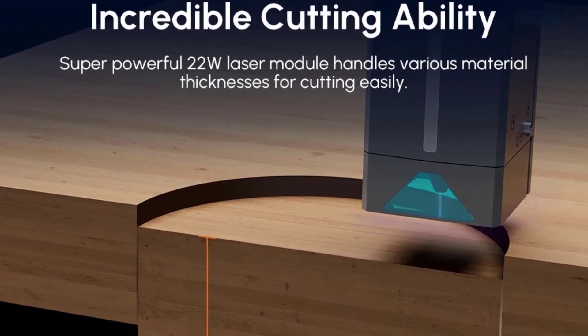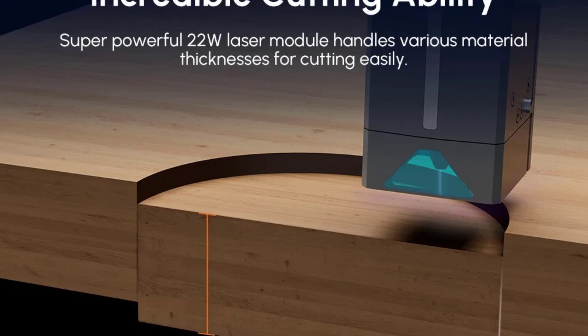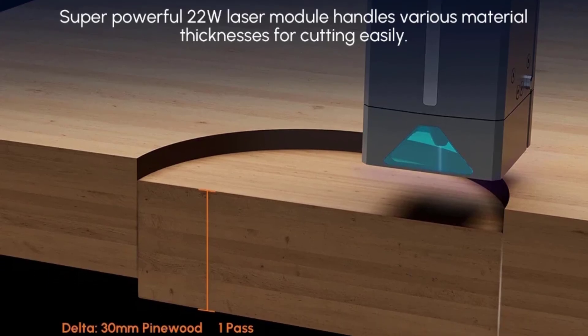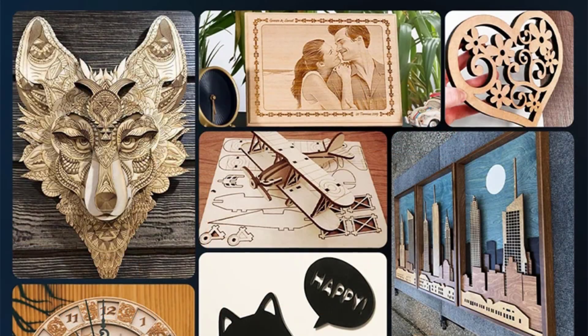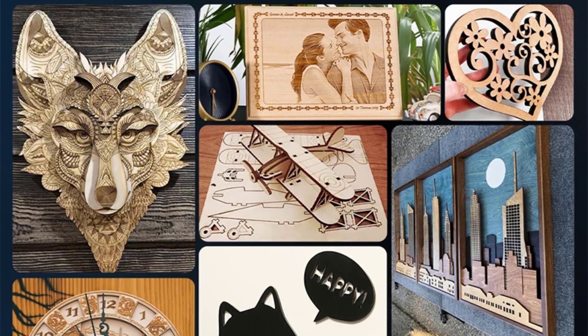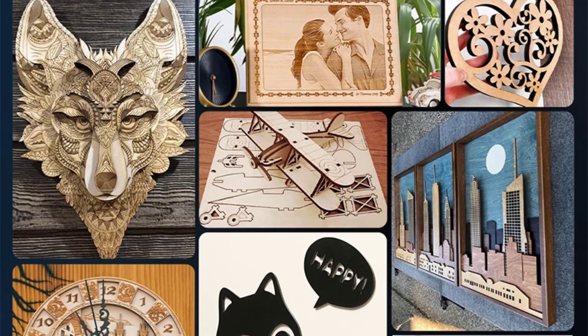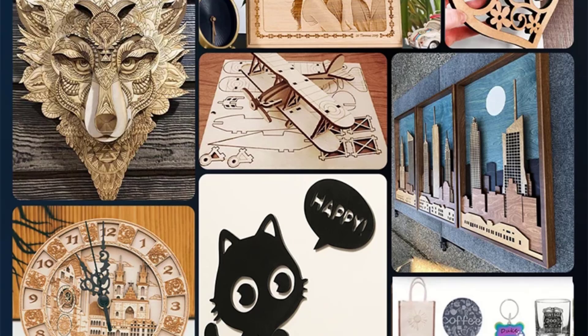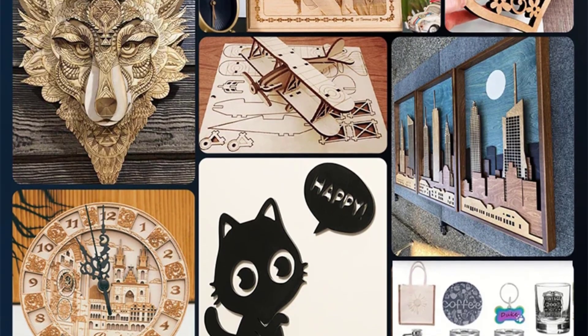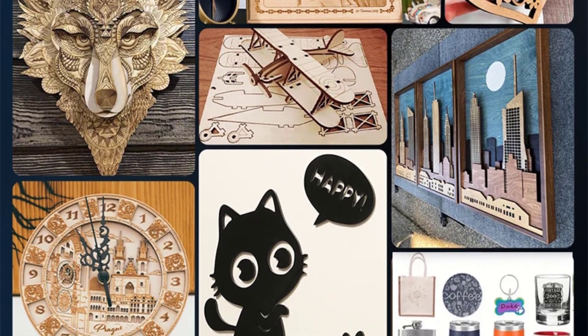The sleek and compact design makes it a practical choice for limited spaces while still offering professional-grade capabilities. Its advanced features cater to both hobbyists seeking creative freedom and professionals requiring dependable performance. Whether you're working on detailed engravings or intricate cuts, the ALGOLASER Alpha 22W stands out as a premium choice.